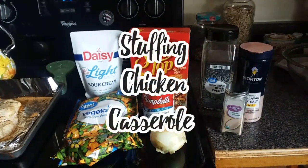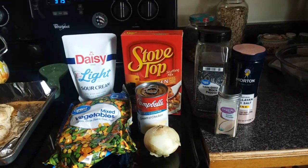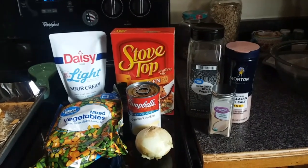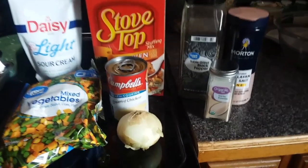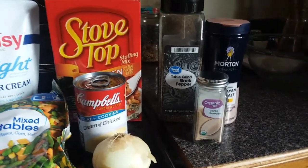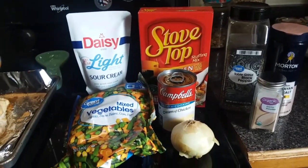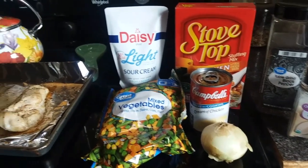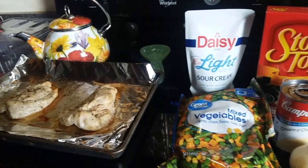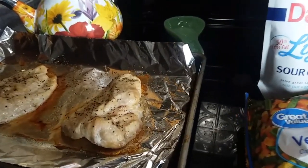First up, we're going to make stuffing chicken casserole. I saw this on Paisley Bradley's channel — she made it for a Fall Food Friday video and it looked delicious, so I thought I'd try it out. I'm using pepper, salt, garlic powder, stuffing mix for the top, cream of chicken, onion, mixed vegetables, sour cream, and I went ahead and baked my chicken in the oven.